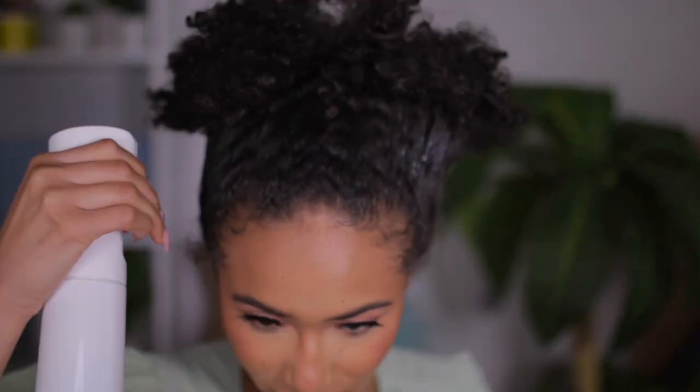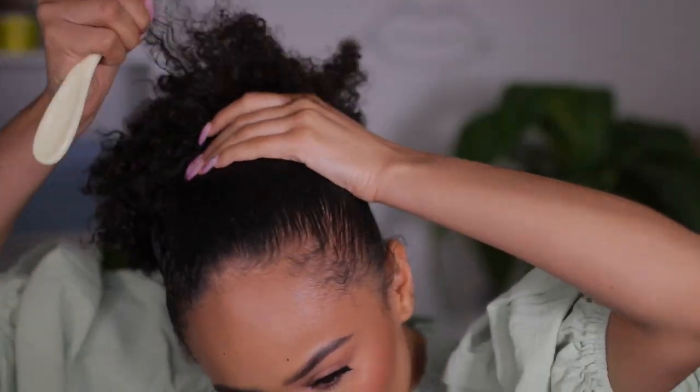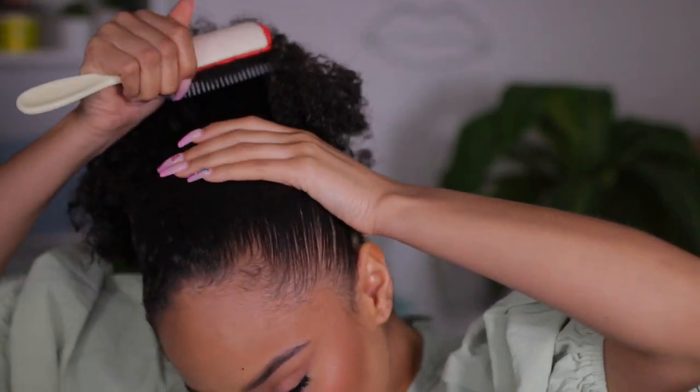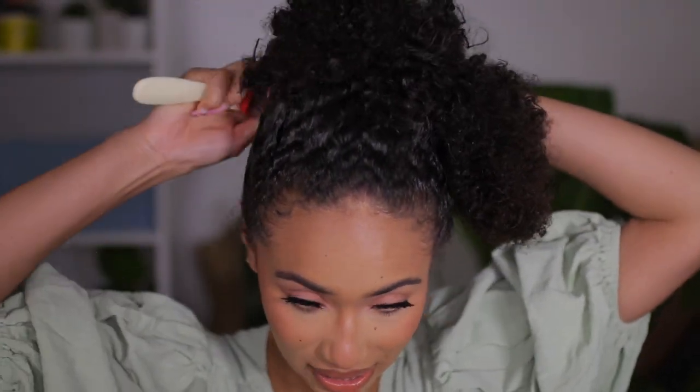I love this spray bottle — it's a continuous spray, so you just hold it down and it gives you a nice even distribution of water. I feel like this style is the best when your hair already has product in it, not when it's fresh. When your hair is fresh it's kind of harder to really mold it down how you want it. Having it a little dirty just helps with the molding process and keeps the hair nice and sleek.